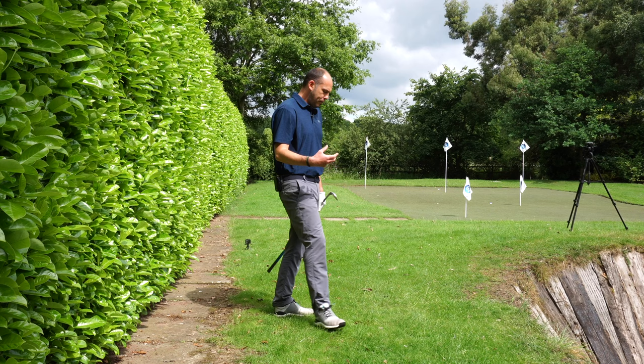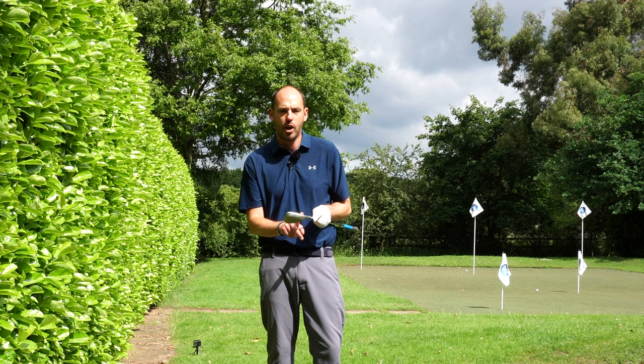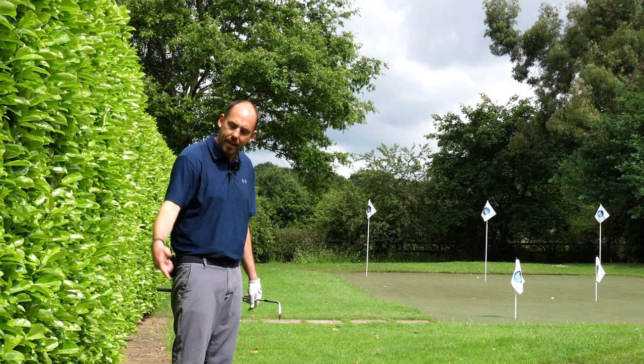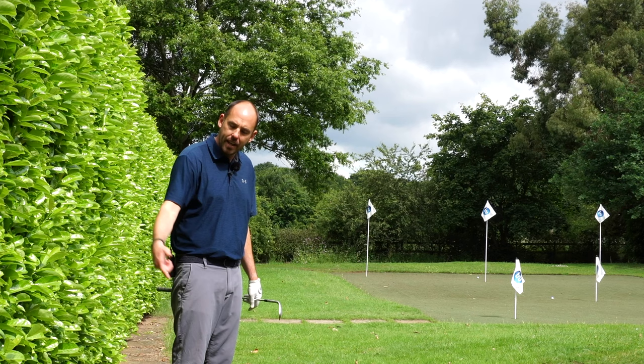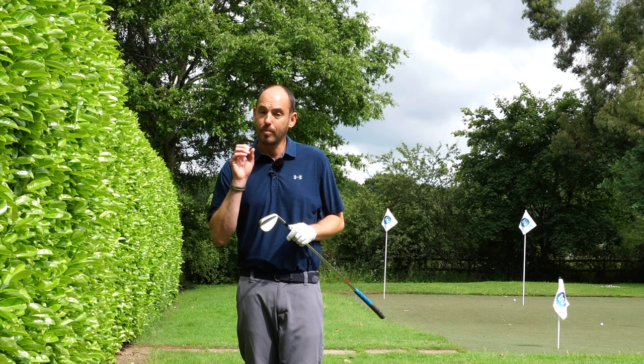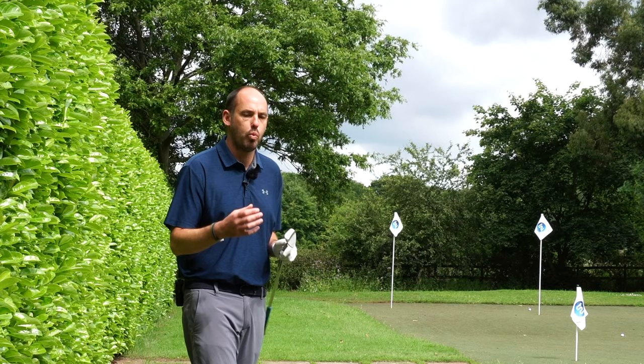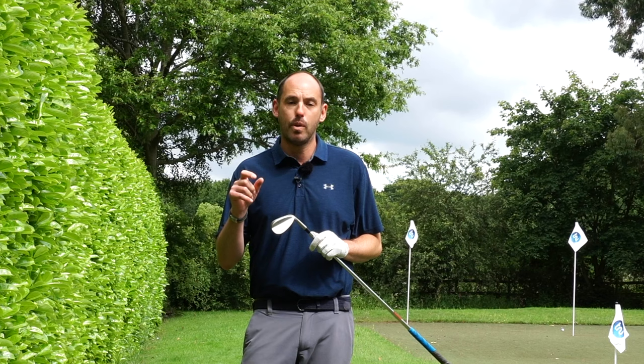Very happy with that one. If you've been struggling with shanks or anything too close for comfort out the heel, those exercises are really going to help — something against your backside to keep the club and hand path from moving excessively out, and then the two-ball exercise. It's off-putting and tough, but don't give up after a couple of shots — persevere, whether it's in the garden or on the range. If the video helped, hit thumbs up, share it, and subscribe — at least two instructional videos a week. YouTube is suggesting the next relevant video for you just here.